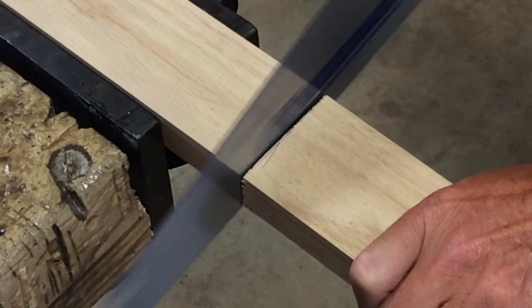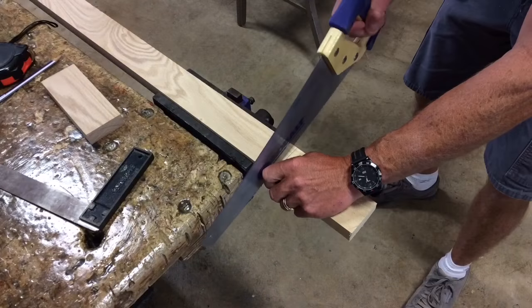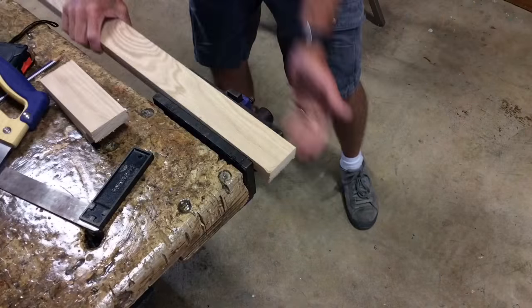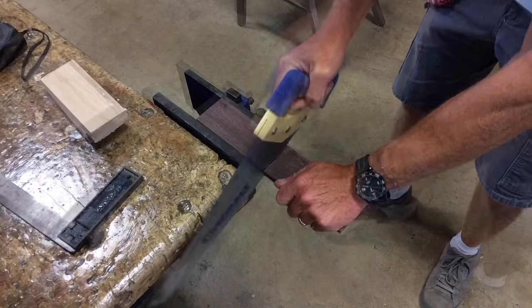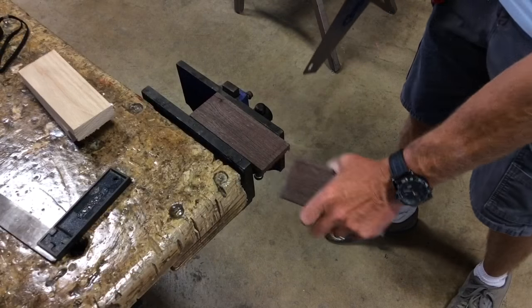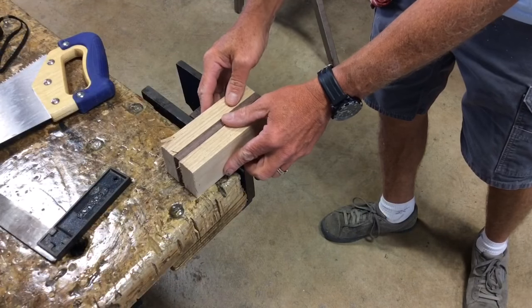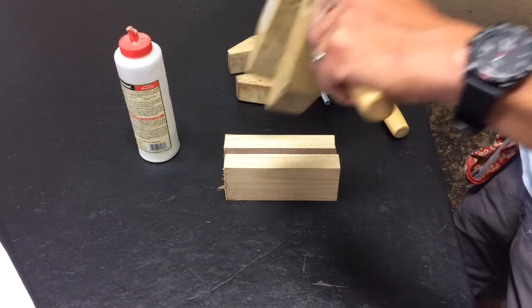When I get down to the end I want to go really easy so I don't split the wood. I'm going to take the oak and cut one more piece at six inches — same thing, just outside the line, nice and easy so it doesn't split. Then a piece of walnut at six inches, nice and easy. Now I've got three pieces of wood: two oak and one walnut, and I'm off to the glue table.